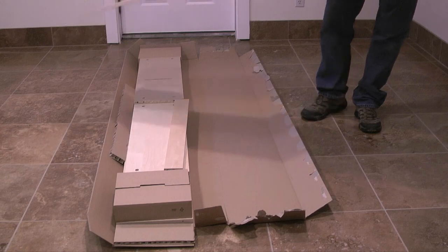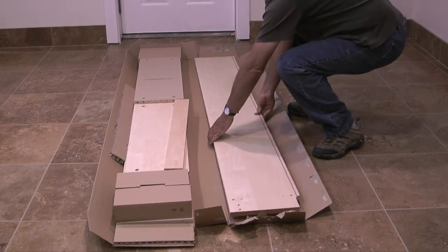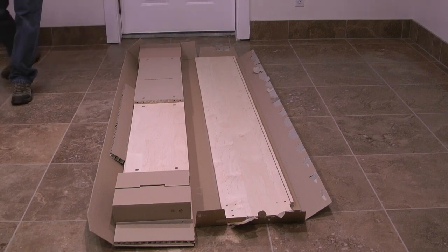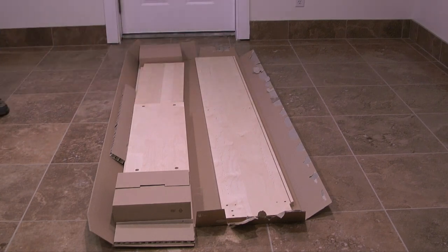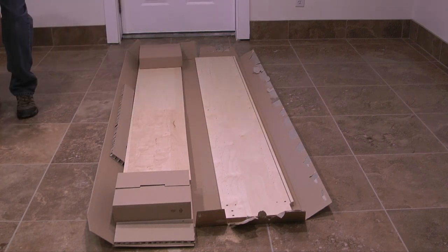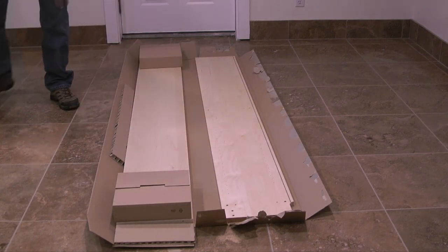Welcome. My name is Kerry and in this video I'll go through the steps on how to assemble an IKEA bookcase. I bought this Billy model with birch veneer for $79. It measures 31 inches wide by 93 inches high and the depth is 11 inches.